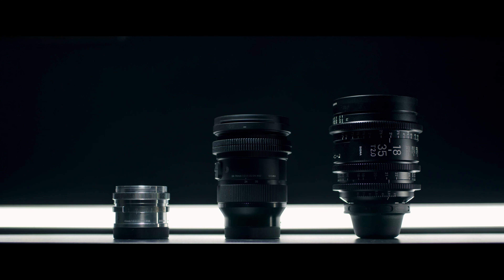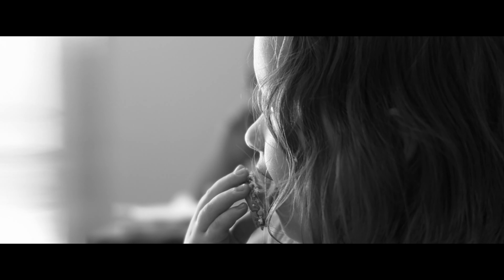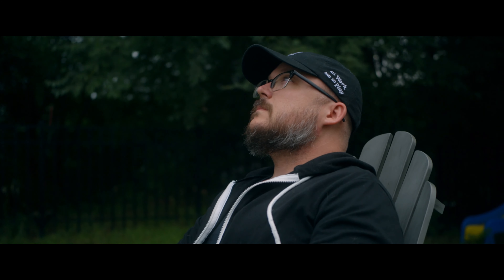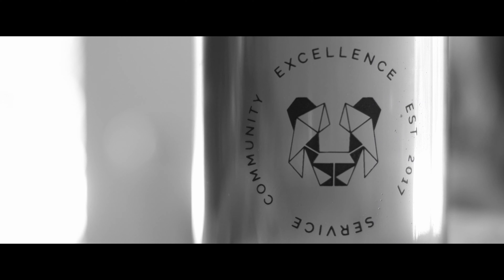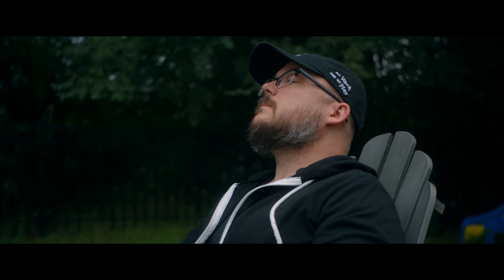The first lens I want to talk about is the Sigma 45mm f2.8. This is actually the newest lens I have for the Sigma FP, which is kind of funny because it's the one that generally comes with it. What I like about this lens is that it makes the Sigma FP a super compact system. It's become my go-to run-and-gun lens when I'm going out with family or for the day and don't need a ton of different focal lengths.